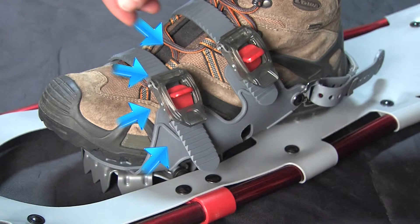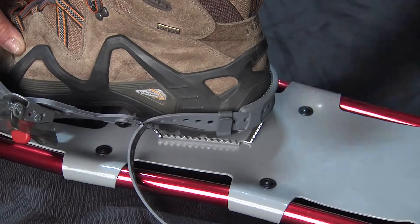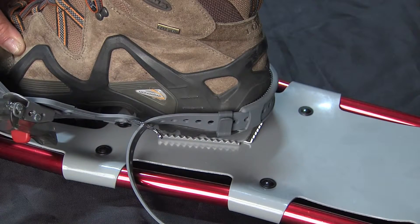We suggest for the first time you adjust the binding indoors prior to heading out. That way you will familiarize yourself with how it all works. Start by adjusting the back strap, which uses a belt buckle type closure, so that your heel hits the heel plate on the ball of your foot and is somewhat centered over the axle.